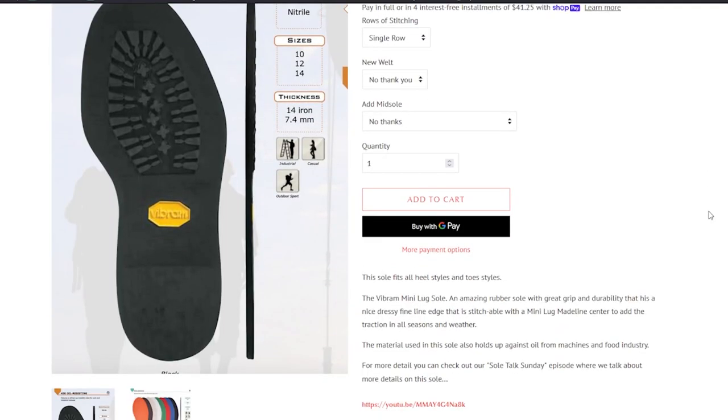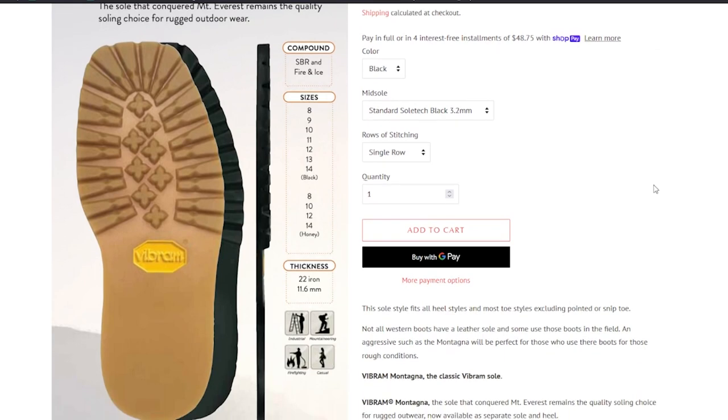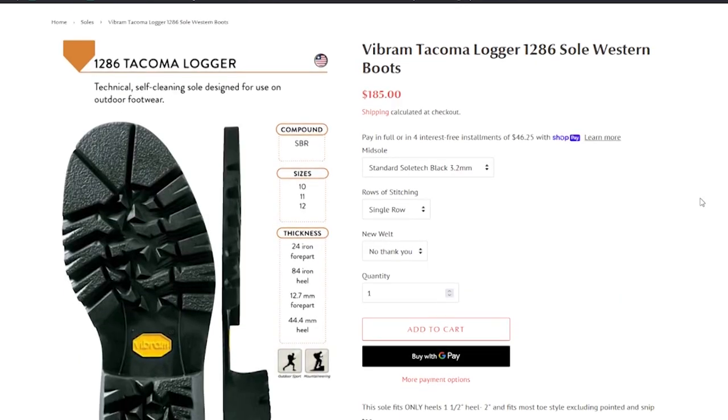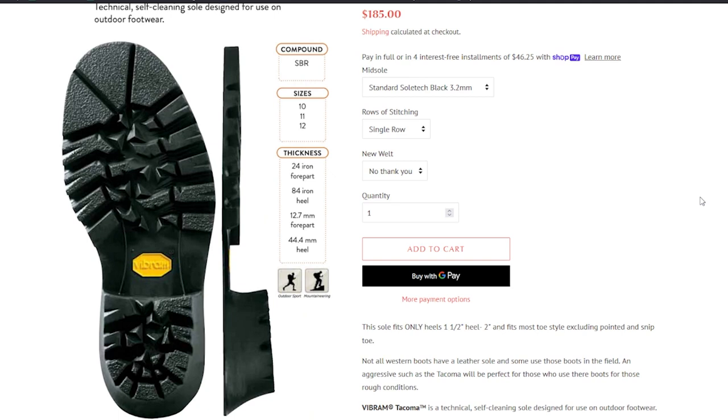The mini lug, which is what I got, gives you more traction but also a clean edge along the side, so it's not chunky. It's a good look, gives you traction, clean edge — I'm really fond of this outsole. Then you have a slightly bigger lug sole for even more traction, but you don't get that clean edge. And finally you can go really aggressive with logger-type soles and completely replace your heels as well. You've got to think about your needs and what you're going to use the boot for in order to determine which sole you'll go with.